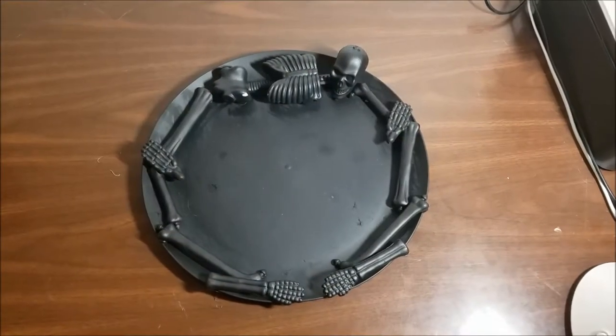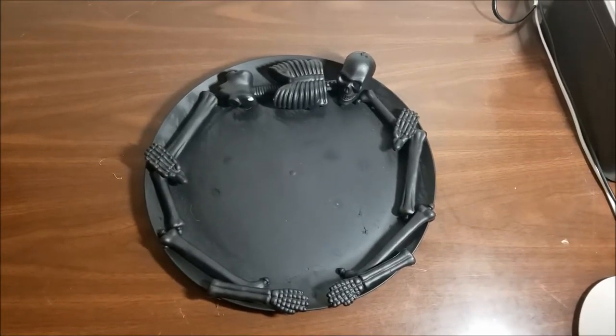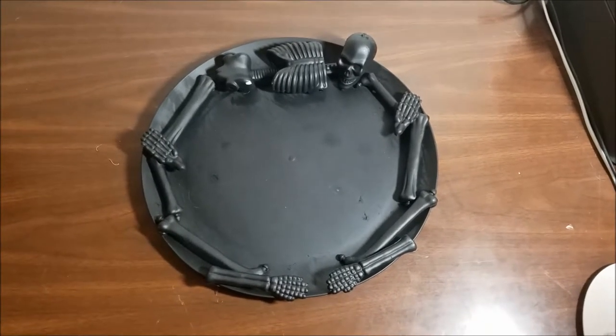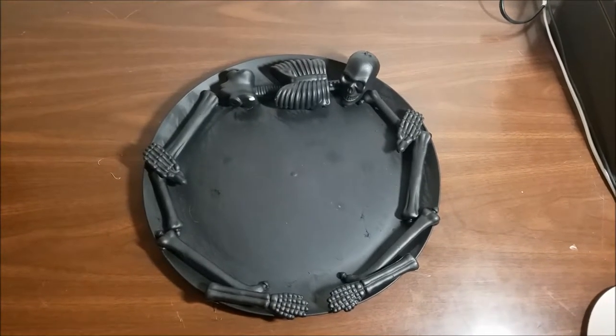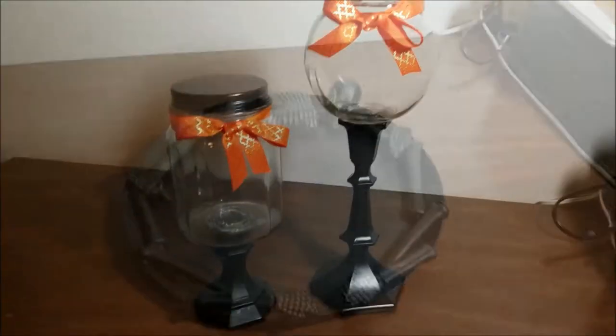For this serving tray I used one plastic platter from the Dollar Tree and one plastic hanging skeleton that I found in the Halloween decorations. I basically just pulled his bones apart and hot glued that to the tray and then spray painted everything black. This is really simple and this cost two dollars to make.